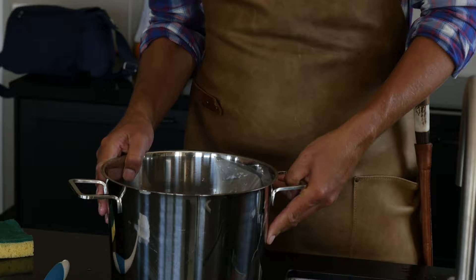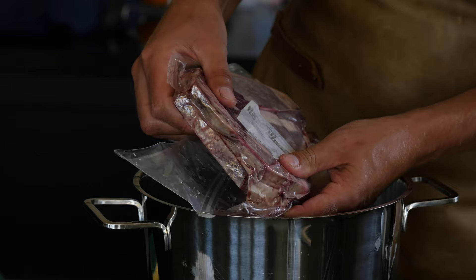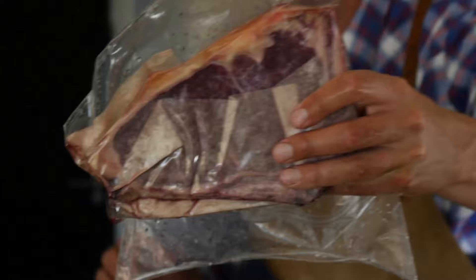Our steak that we defrosted in water is defrosted after an hour. Look at that — super flexible meat, this is ready to be grilled. So Morrison, one hour if you want to defrost it: cold water, that's the way to go. It really is.